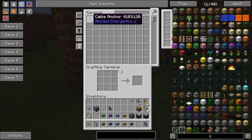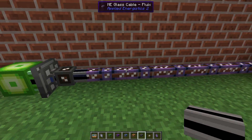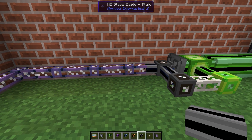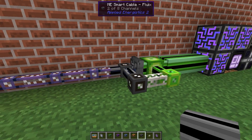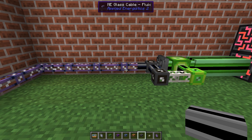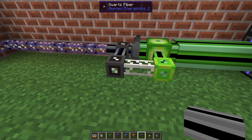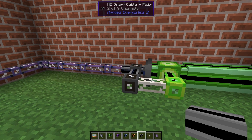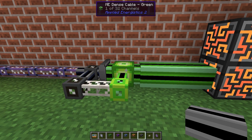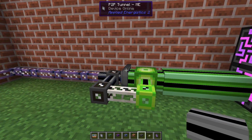Look at this — we have 63 cable anchors. This part is a completely separate network. It's not a part of this network. It is one network and it can hold a maximum of eight channels. So we're connected for power but no signals are going through. This will save us a lot of dense cable, that's for sure, because this cable is the same as that one but we have no dense cable along the way.